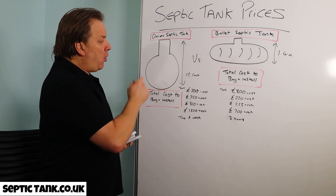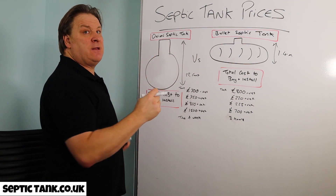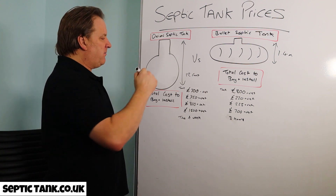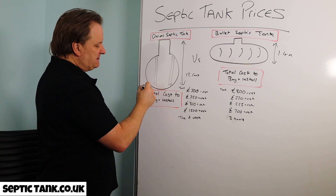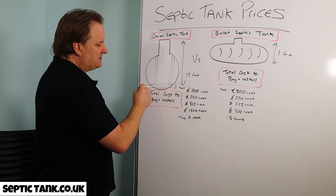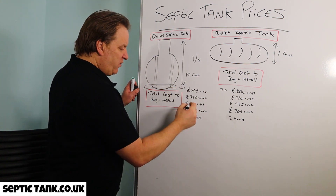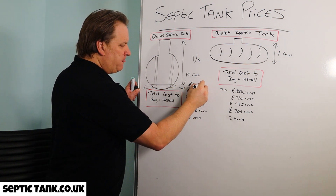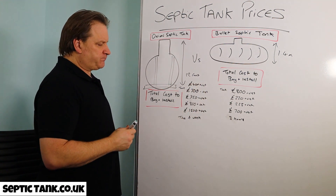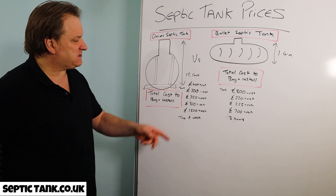I also forgot to mention — with onion shaped septic tanks, before you put the concrete blanket around them, you've got to fit something called an anchor. It's like a belt and braces system: braces around the tank and a lintel at the bottom. You have to use it otherwise the tank pops up. That adds about £400.